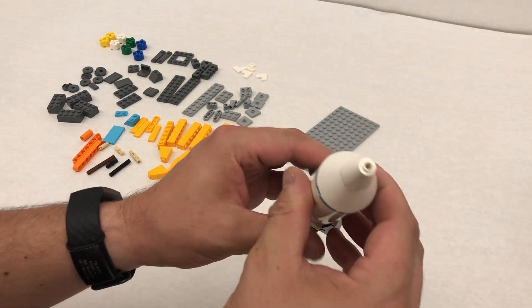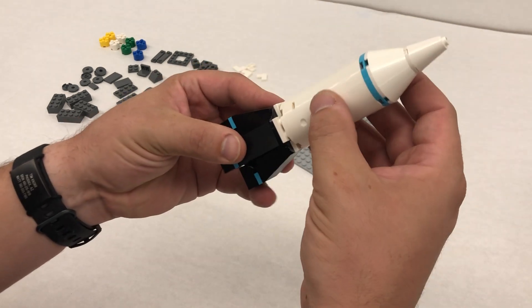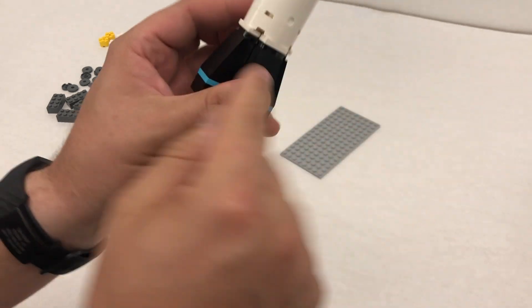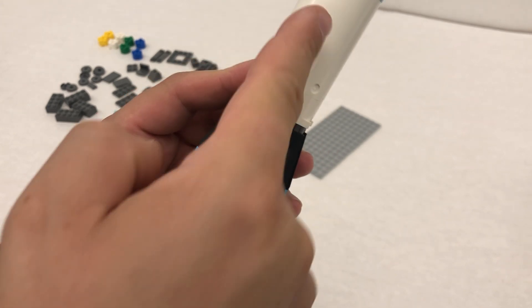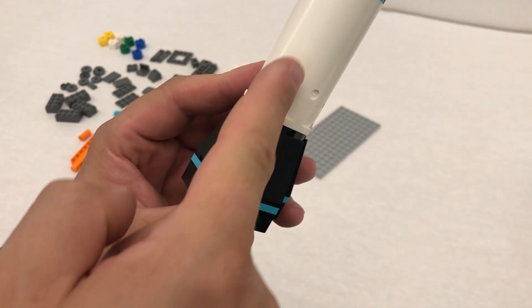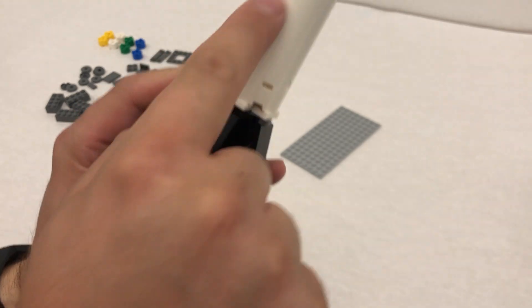Last thing, this just goes right on top. This might be the hardest thing to do, putting these on. But if we look for where the slot is in the black piece and the white, it's a good fit. It goes right down the side here, just like that.